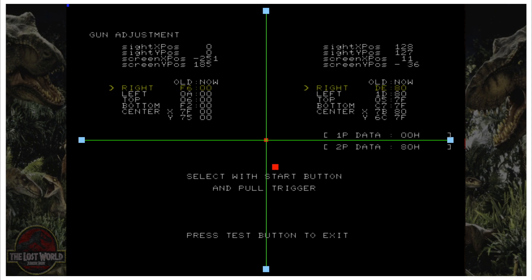Right now we're on the right selection — on the left it says 'Right' and it's highlighted yellow. Point to that right light blue square and squeeze the trigger. I'll do that a few times just to make sure I got it right. Then press number 1 to highlight Left, point at that light blue square, and squeeze the trigger. Then do the top, the bottom, and the center.